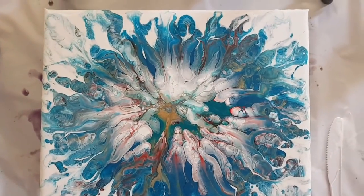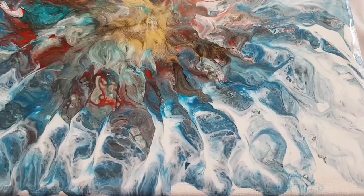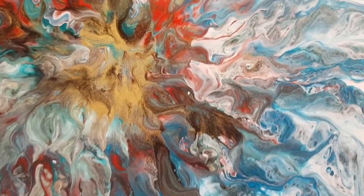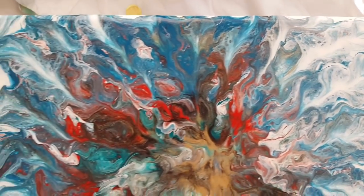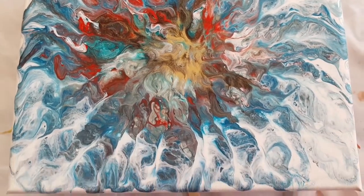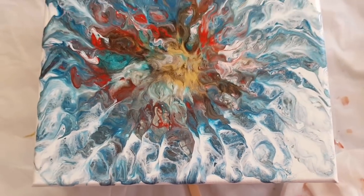Okie dokie, that's it from me, bye for now. Okay, so it moved a little bit, so I had to give it a little bit more with the airbrush. And now it has stopped moving and I'm happy with it. It wasn't levelled properly and it kind of moved to one side, but I actually like it better now. So there you go.